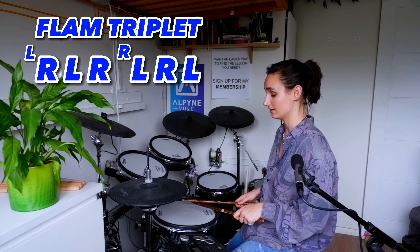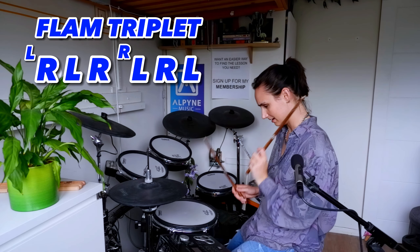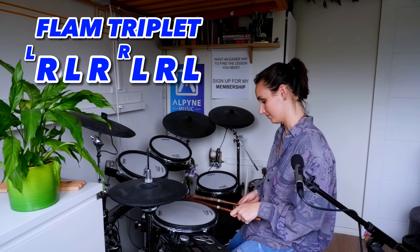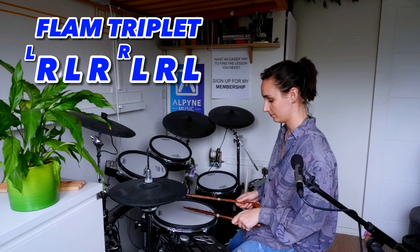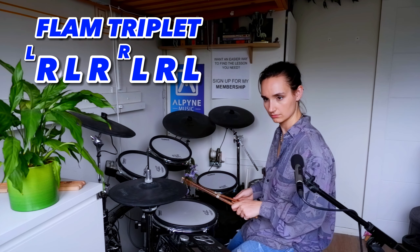And then you do the same thing but swap it round. So the left hand comes all the way up, right hand halfway. Left, right, left. Flam, right, left. Then play them one after the other: right, left, right, left, right, left. So there's that.